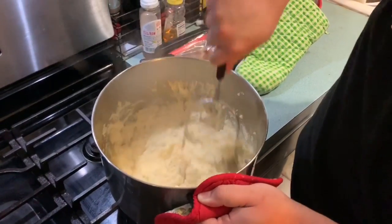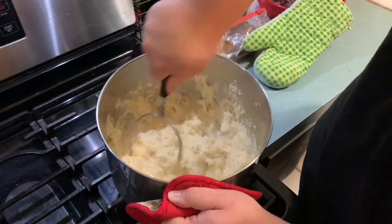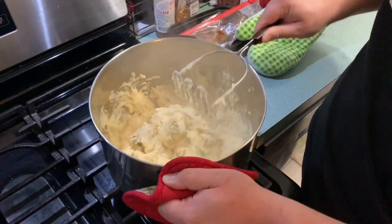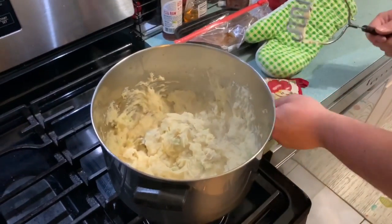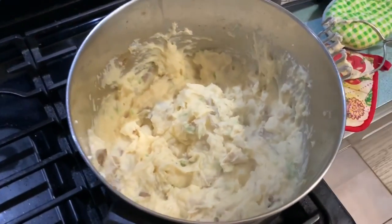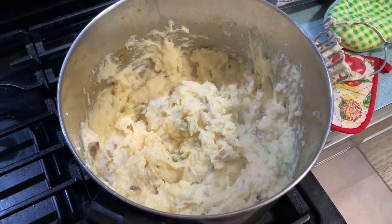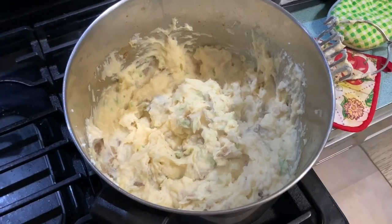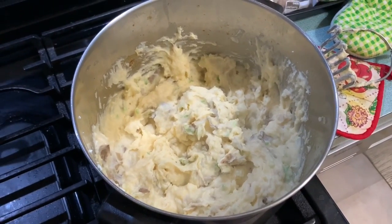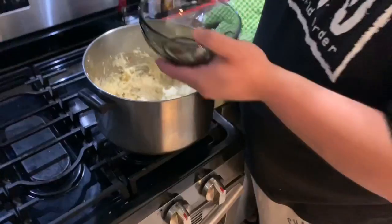After about four minutes on medium-low heat, the butter finally started to melt and I was able to get this into a proper mashed potato structure. This is my first time making homemade mashed potatoes, and that looks pretty goddamn good if I do say so myself — not too clumpy, not too milky, nice and thick. Let's plate this bad boy up!